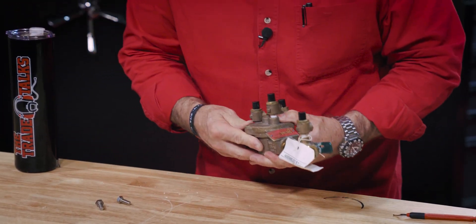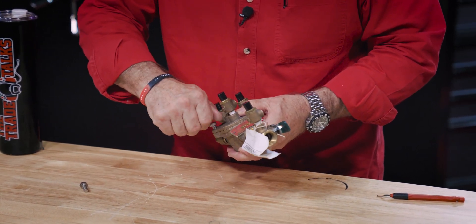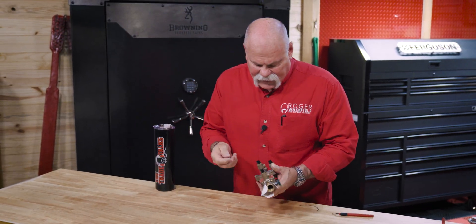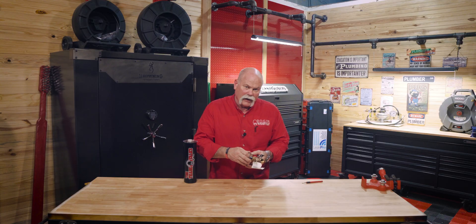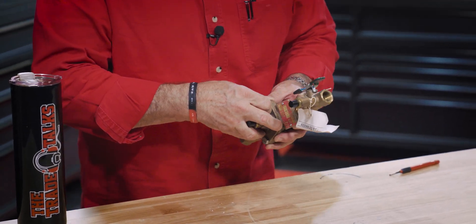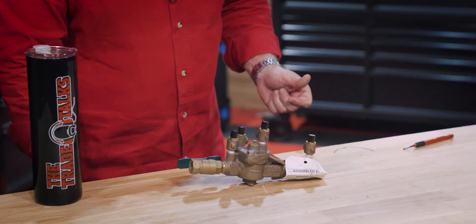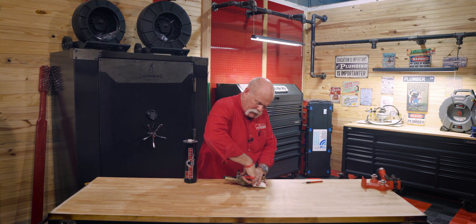Get everything put back together. This is a lot easier when the device is mounted and in place — you're not trying to hold everything at once. Getting it back together with all the new components inside makes it work. If you're not certified as a backflow prevention assembly tester, you need to call somebody to come out, test it, and certify it to make sure it's good.